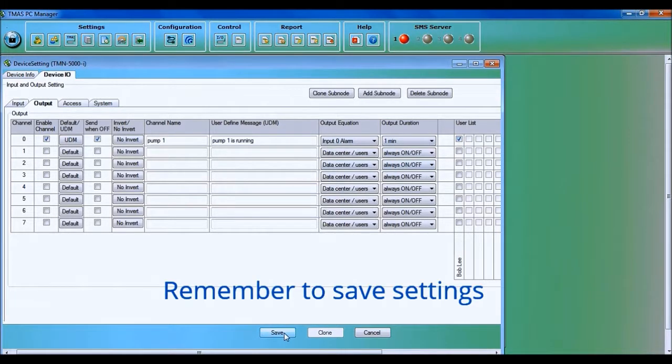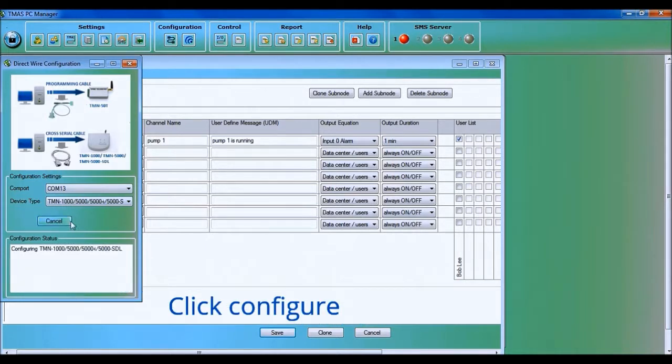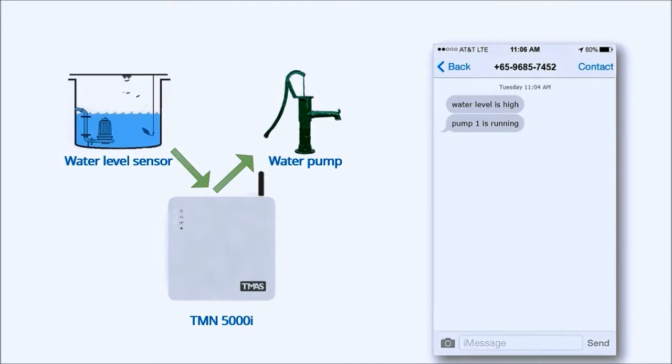Remember to save settings. Under Configuration, click Direct Wire Configuration. Select the COM port the 5000i is connected to, and select TMN5000i. Click Configure. We have successfully configured the 5000i. In the example scenario, when the water level is high, the 5000i will activate the water pump and send the SMS correspondingly. Done.